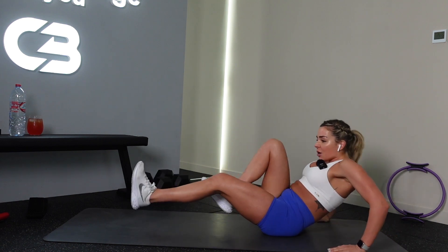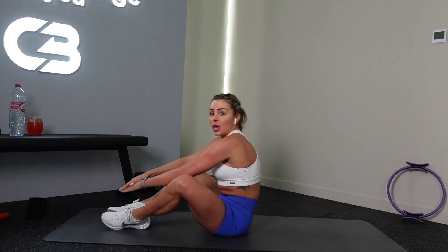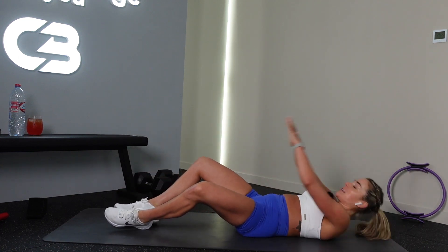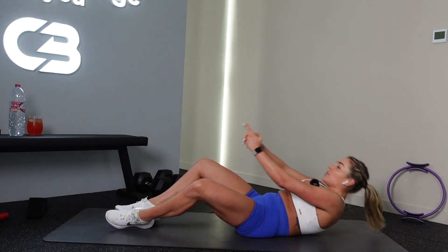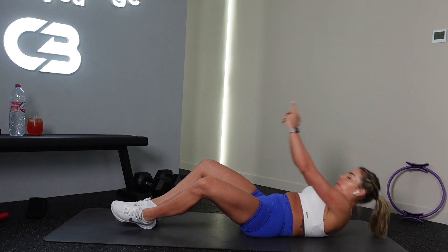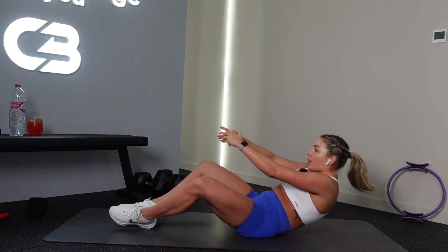Three, two, one — open your legs, butterfly sit up, touch your toes. Nice. Slowly down, touch your toes. Good job. All the way up, all the way back, really slowly roll back. All the way up, slowly back.